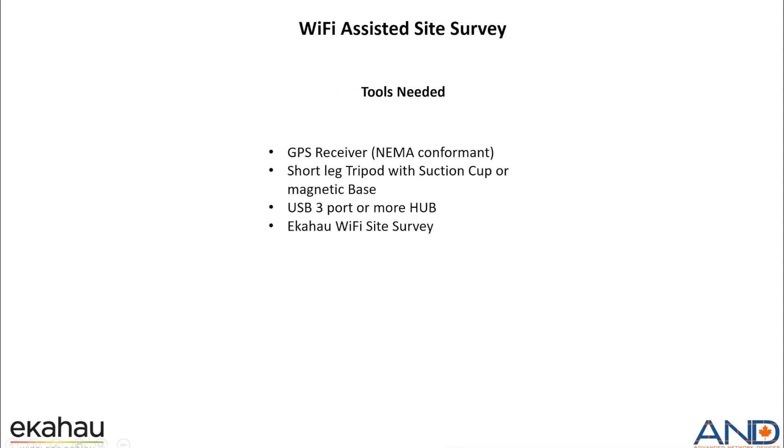First, we would be needing a GPS receiver which is NMEA compatible and conformant. We also would be needing a short-leg tripod with suction cups or magnetic base. We need a USB 3-port or more hub to connect multiple USB devices to and then connect to a PC. And then we need the EkaHouse Wi-Fi site survey.